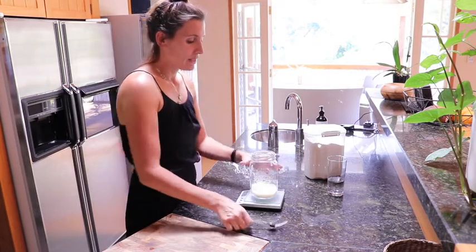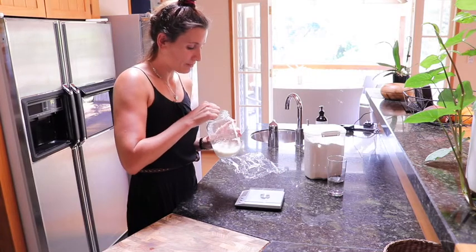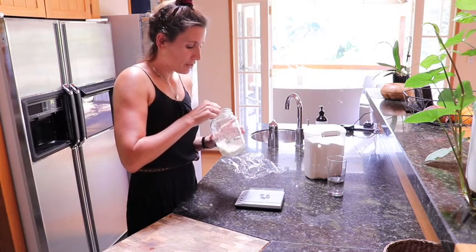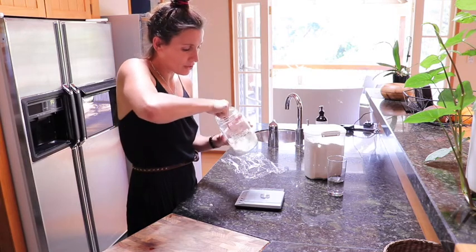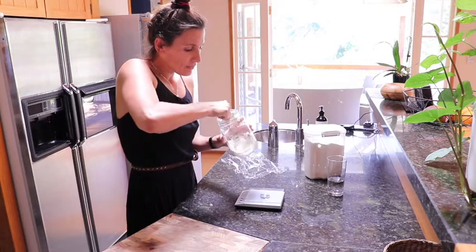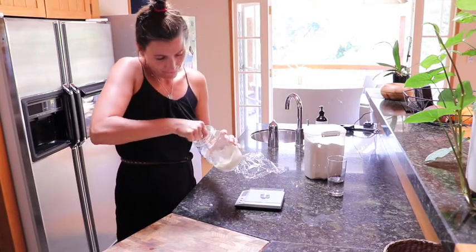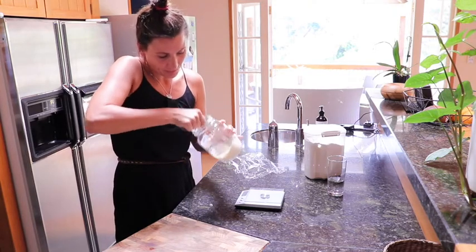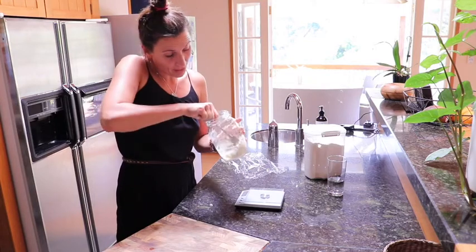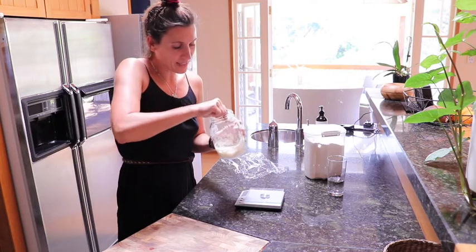Then we're just going to use our fork to stir this all together until you don't have any loose flour left in there. You want it to be all stirred — it will be quite thick. Mix it up really nicely and scrape all the flour off the sides as well.